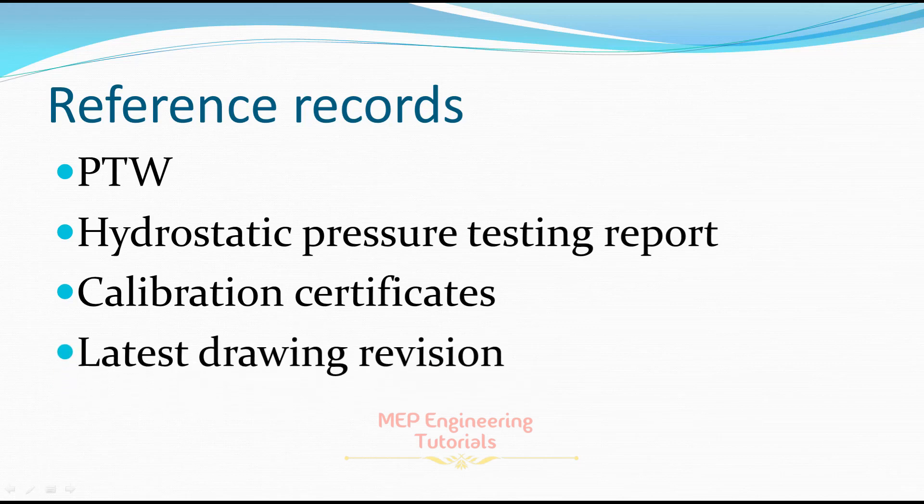The last reference record is the latest drawing revision used to perform the hydrostatic test. All these documents should be kept as evidence that you have successfully performed the hydrostatic pressure testing. I hope you learned something from this video. For more videos, keep watching my channel, don't forget to subscribe, and don't forget to press the bell icon. Thank you.